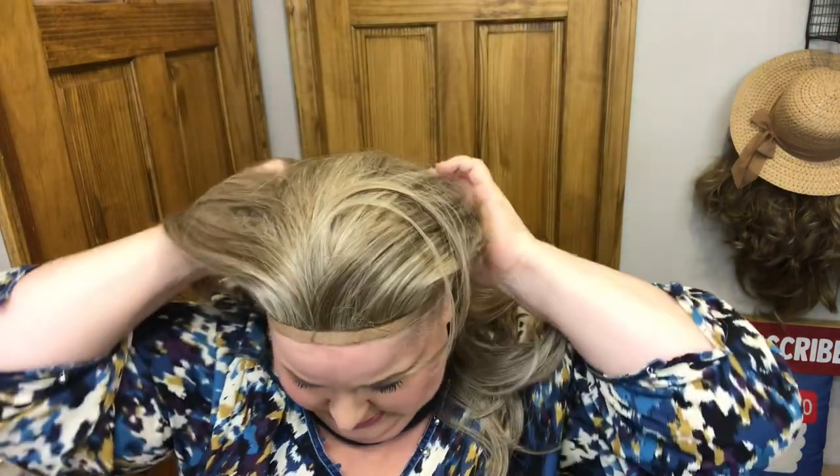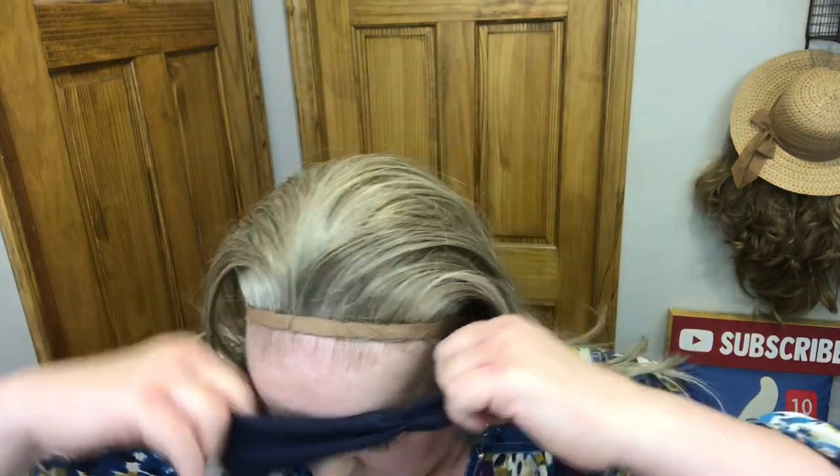All right, we're diving in. This definitely feels more snug to me than a regular wig, which I think is good because we don't want it to come off if we're exercising, walking, boating, or whatever. Oh you guys, I love the color. I'm going to pull it back. I didn't take the fabric off the velcro because I don't want it sticky right now since I might want to try on a different headband piece.